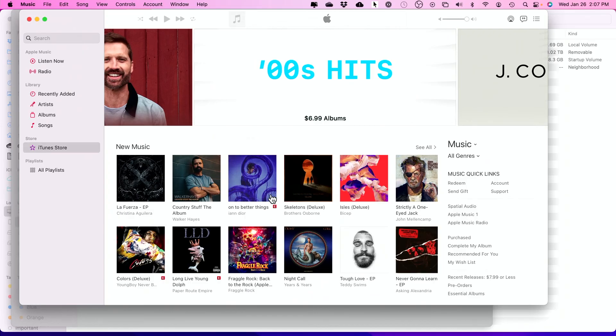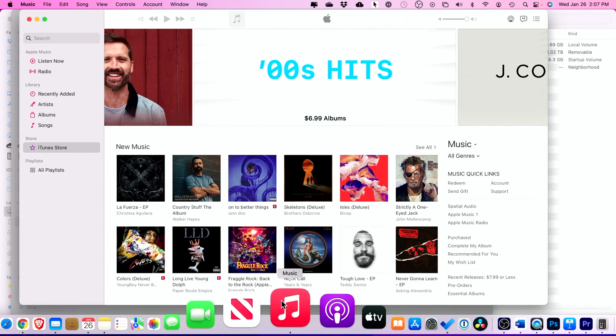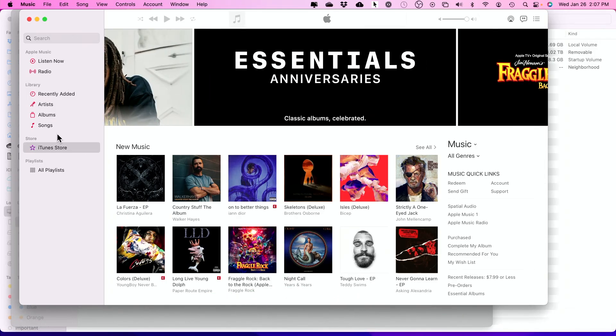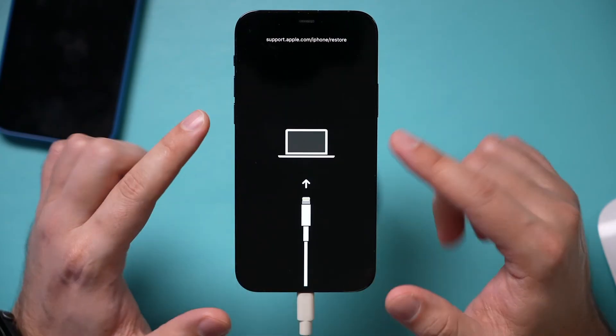If you have an older Mac, you will need to open iTunes. On newer Macs, it's called Music. On Windows, you also need iTunes — I'll put a link to the iTunes webpage. iTunes shows your iPhone on the sidebar, the same way I just showed you in Finder. You click your iPhone and you get the same exact page — Update tries to fix the problem, Restore erases your phone, but you can restore from an iCloud backup if it's already backed up.